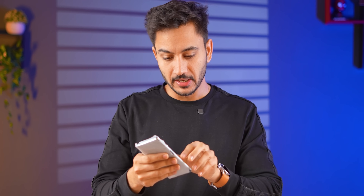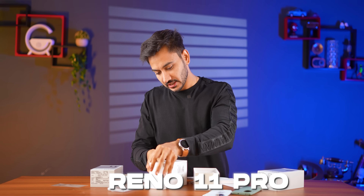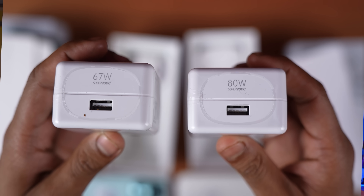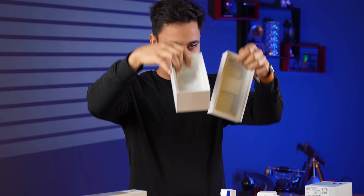I also got stickers with this. Now, here is the Reno 11 and here is the Reno 11 Pro. We have both on the table. There are two chargers: Reno 11 gets 67W and Reno 11 Pro gets 80W, along with a Type-C to Type-A cable.